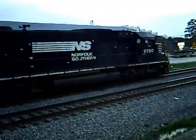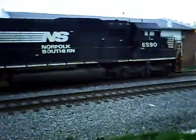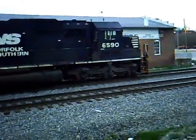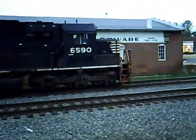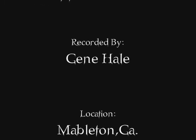I don't see the crew anywhere. I'm going to leave it on the main line right here.